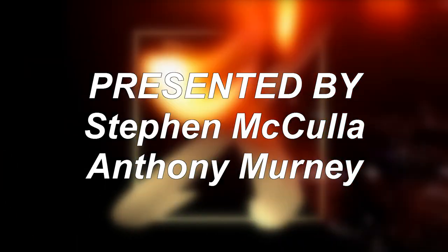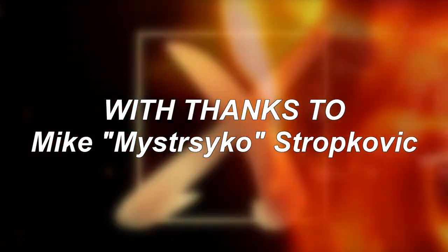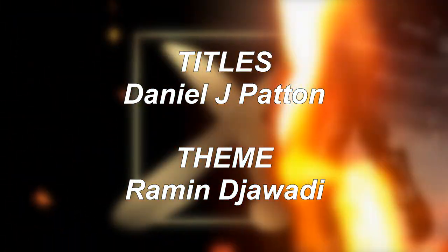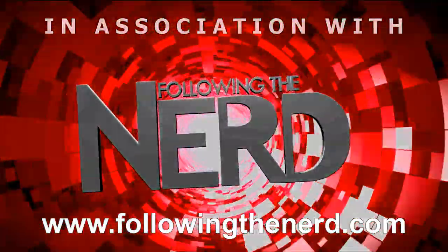So the winner is of course the 720. Thanks for watching!